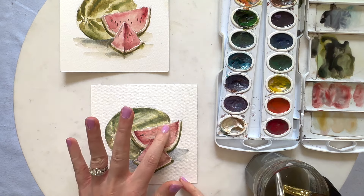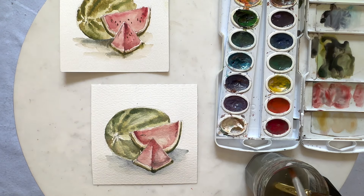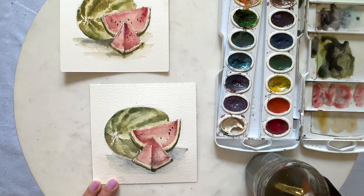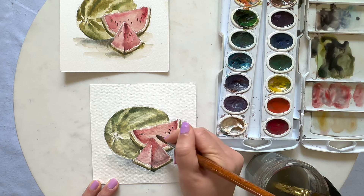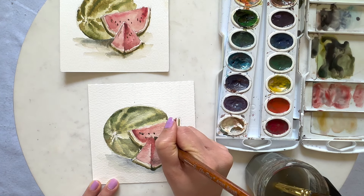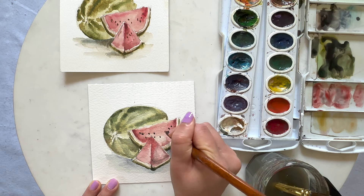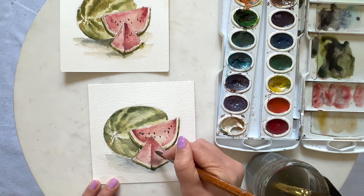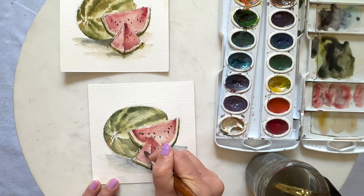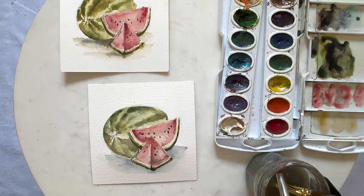Now let's see if this is dry — it feels pretty dry so let's attempt the seeds again. I'm picking black or brown — any really dark color would be fine. You want to keep these really small; you don't want your seeds to be too big because they aren't big in real life. Just carefully dot those in, and you can put as many as you'd like. I like to keep them around the center. Let's do the same thing for the bottom piece — maybe a few on this side and maybe two here. And that is our watermelon painting!